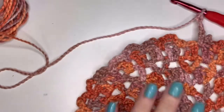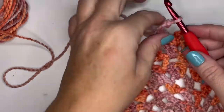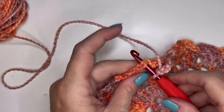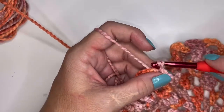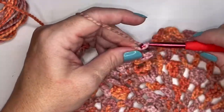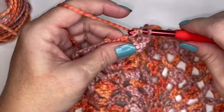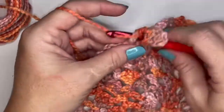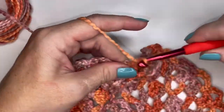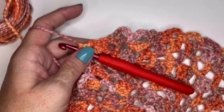Moving on to round eight. I have my 32 chain three spaces and 32 single crochets. Slip stitch into the top of the very first single crochet, both loops, then slip stitch into the chain three space. Chain up three, and put two double crochets into that same chain three space. For the rest of the round, put three double crochets into each chain three space and skip your single crochets. At the end of round eight, you're going to have 96 double crochets.